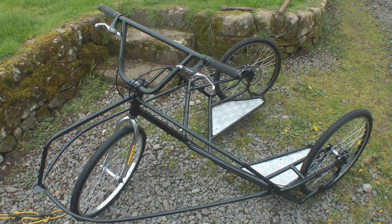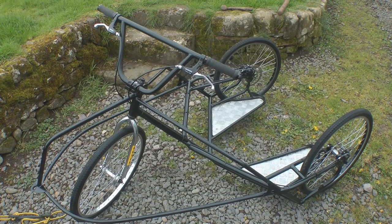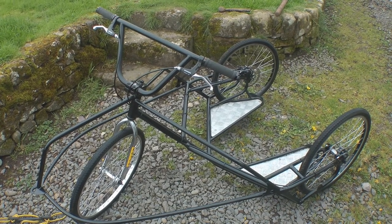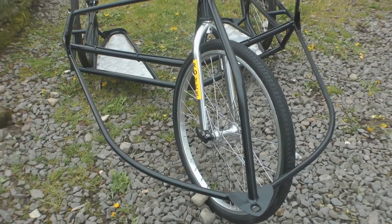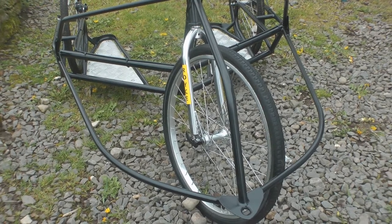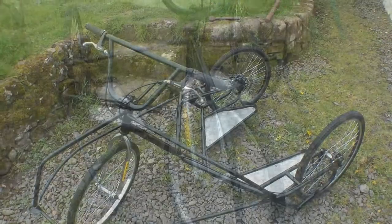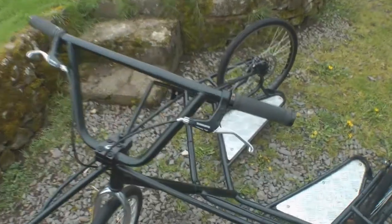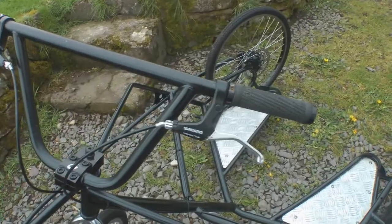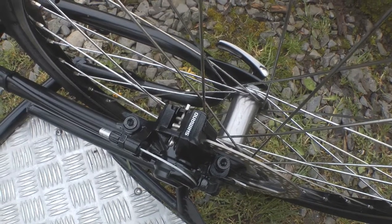The jobs we did on it included sanding the whole frame down, repainting everything, we replaced the bolts on the foot plates, we polished up all the wheels just to get all the little surface rust off, as well as polished up those forks. We fitted a whole new set of disc brakes — you see the Shimano levers there, the cables running all the way back, and then we've got the Shimano disc brakes on there.